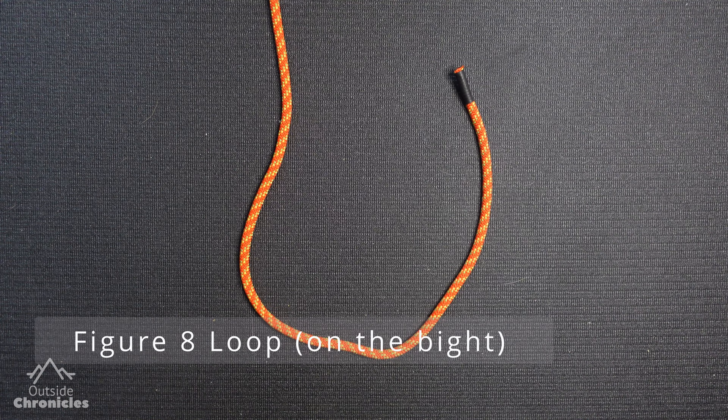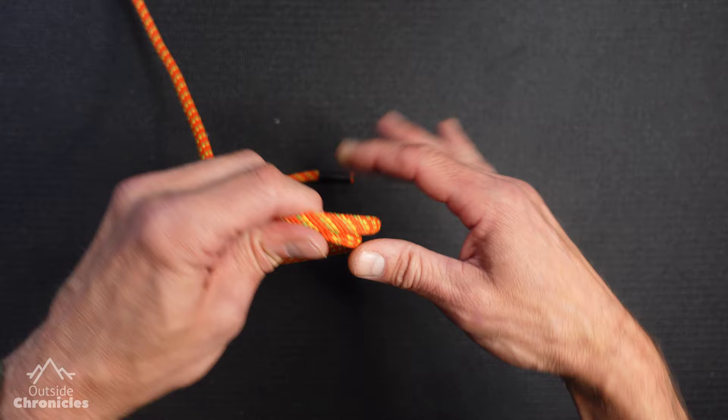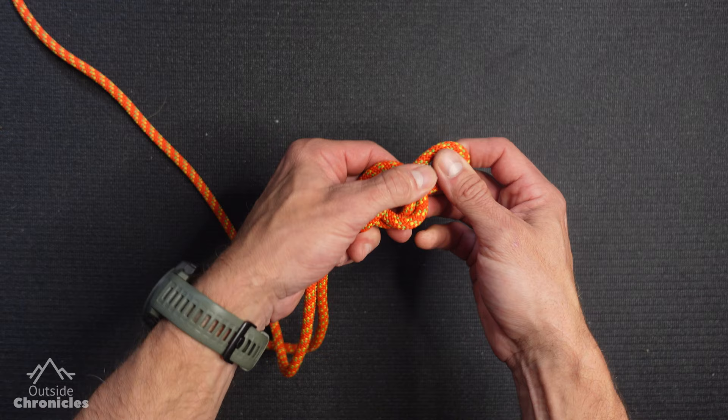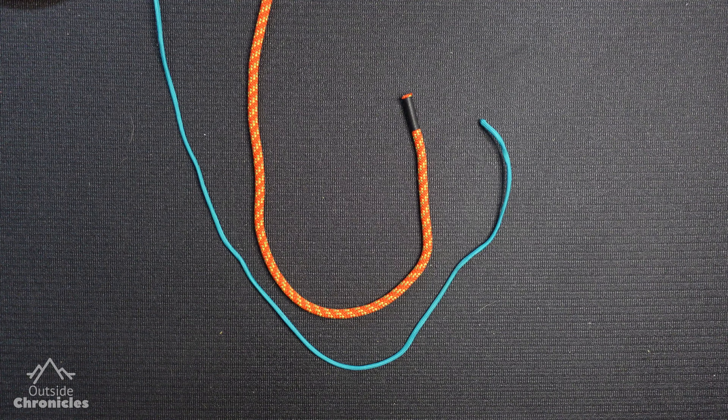A figure eight is a great loop knot when you tie a figure eight on a bight. Pull a bight of rope and fold it over on itself — notice we're still creating that snowman, just with four pieces of rope. Take that bight, wrap it around as the snowman's scarf all the way around, and still poke them in the eye — pull that bight through. If you dress the knot, you can still see the figure eight there, but you've created a very strong loop on this side.